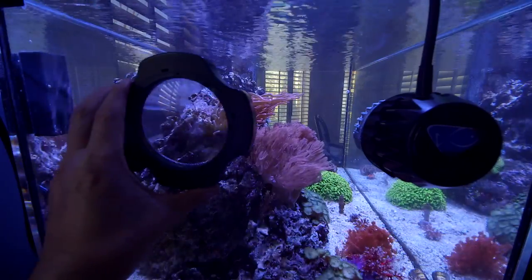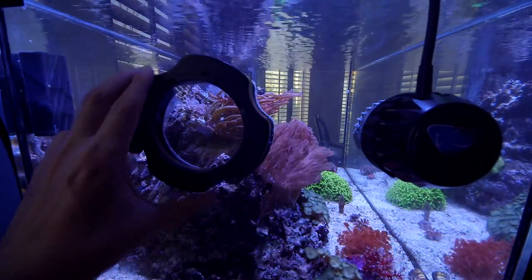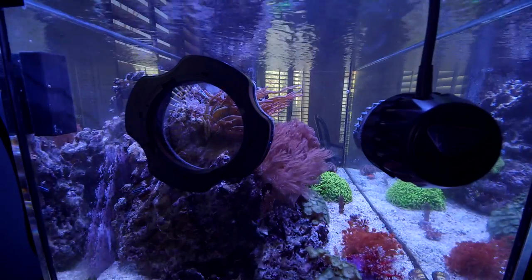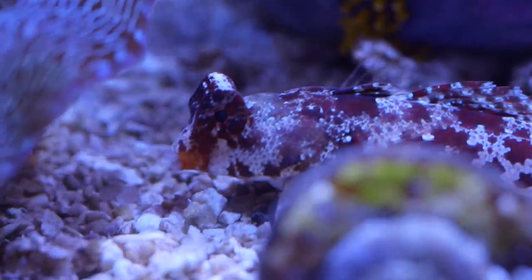Will even has this interesting magnifying glass that's also magnet mounted to get a closer look at the aquarium inhabitants. Speaking of the tank inhabitants, let's take a look around.